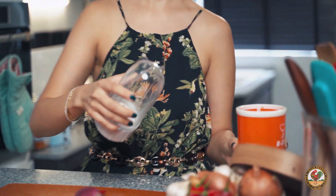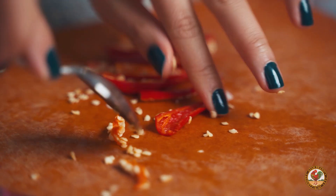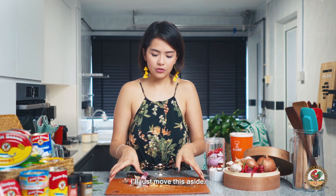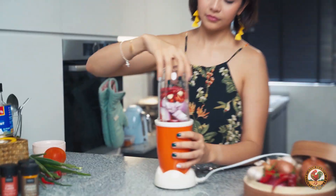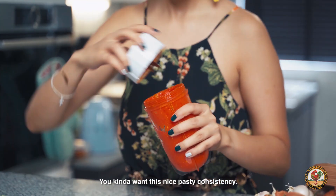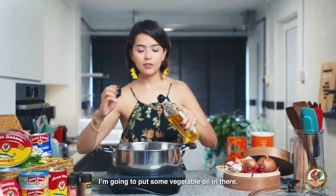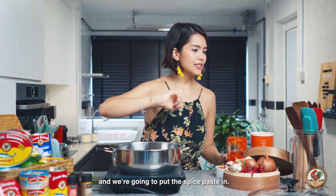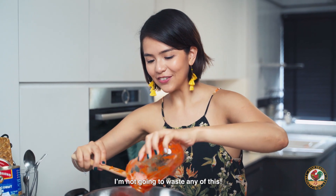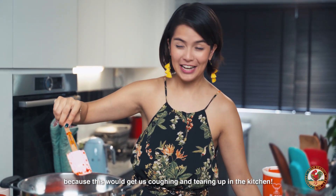So I'm going to need a blender for this. I'm just going to roughly chop everything up before putting it into the blender. That's all in there — I'm going to blend it up right now. Very potent. You kind of want this nice pasty consistency. The next thing to do is to fry it up. I'm going to put some vegetable oil in there and we're going to put the spice paste in. I remember when my mom used to fry it at home, we would all run out because this would get us coughing and tearing up in the kitchen.